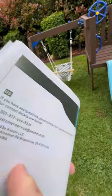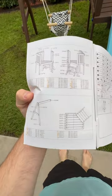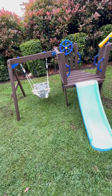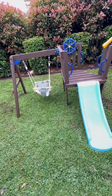The instructions leave something to be desired. I definitely suggest whenever you first get it, you make an inventory and check out what is actually in the box. But as long as you have a drill and a tape measure with metric on it, you're good to go.